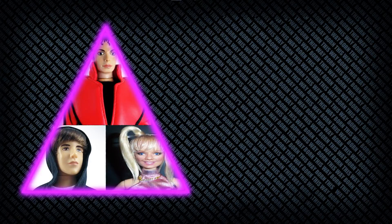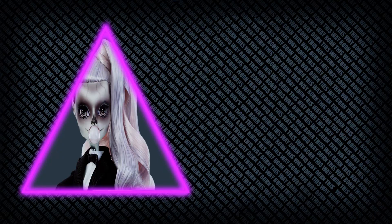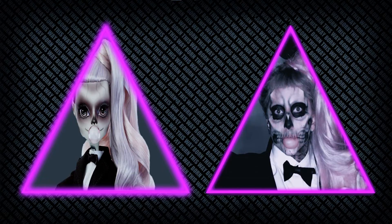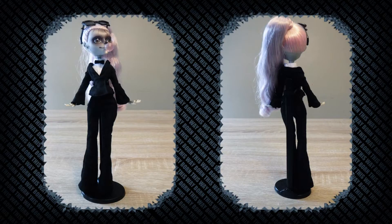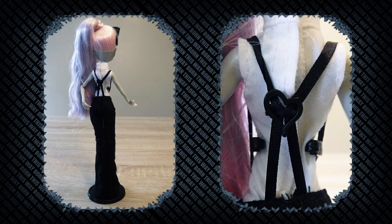Now it's not uncommon to see dolls based off singers, but what makes this doll super cool is the fact that it's two things I love: Monster High and Mama Monster herself. What's cool about Monster High Gaga is that she comes with the same skeleton and tuxedo outfit she wears in her Born This Way music video.